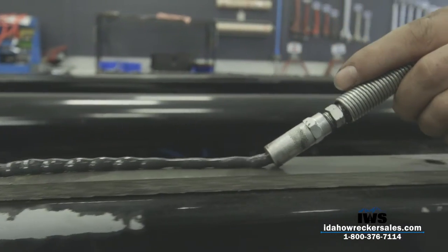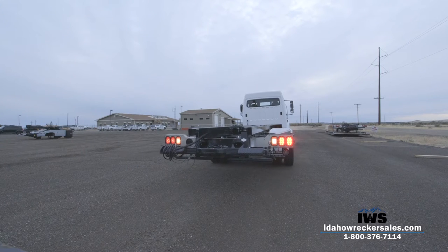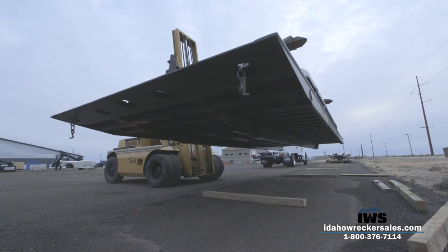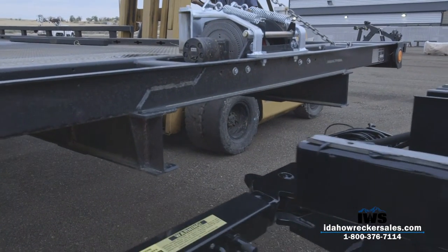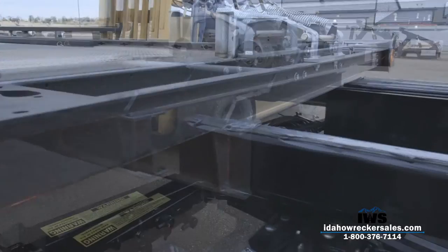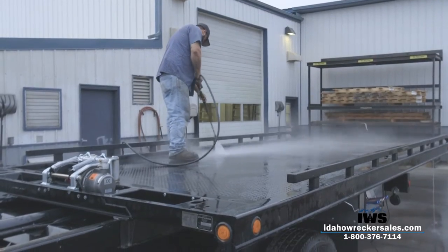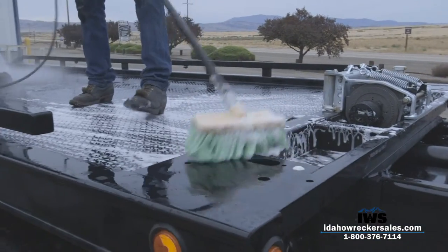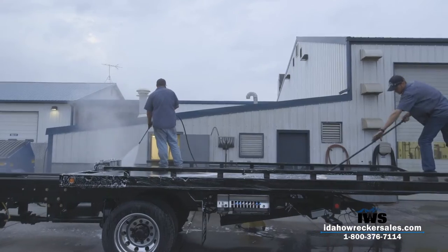After securing the subframe, we greased all the slides and mounted the deck. Oftentimes this step can be one of the most difficult, but once you get everything right and lined up correctly, the deck just eases into place. Committed to keeping our workspace clean and organized, we drove the show truck over to the wash bay and gave it a good scrubbing after every step.